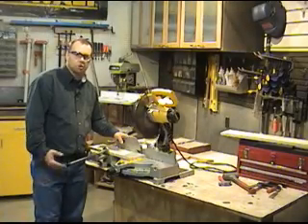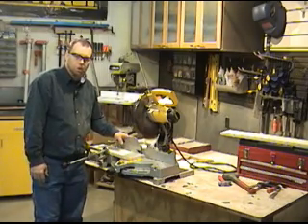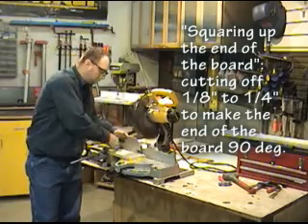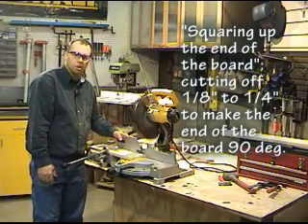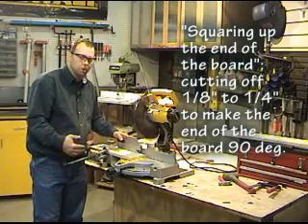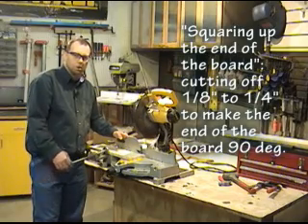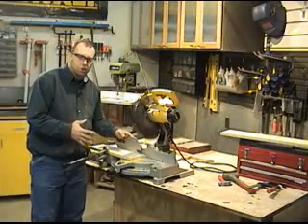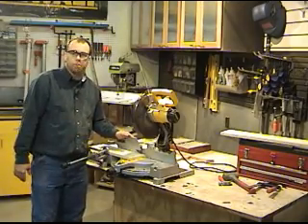There is a term in woodworking and construction called squaring up the end of the board. You may have done this previously without even knowing what it was called. What it means is taking the saw and cutting off about an eighth to a quarter inch off the end of the board. This will ensure that if the saw is set at 90 degrees, the end of the board will be 90 degrees. This step is often skipped in construction because how the board comes from the mill is reasonably square, and joints don't need to be as tight in frame construction. However in woodworking, quality craftsmanship and tight joinery is the key. Do not measure your final length until you have squared up the end of the board — this will ensure a more accurate and square cut on both ends.